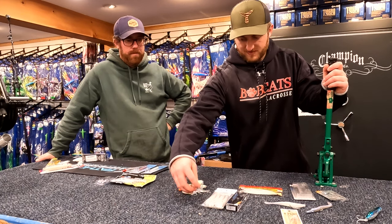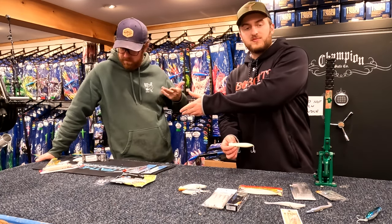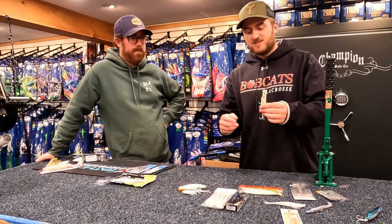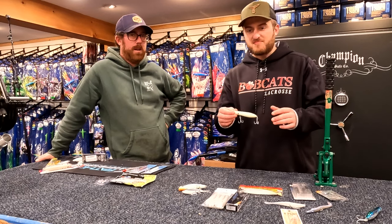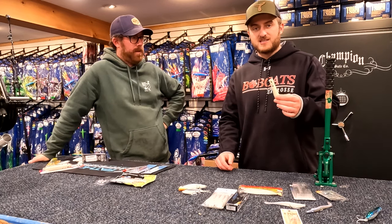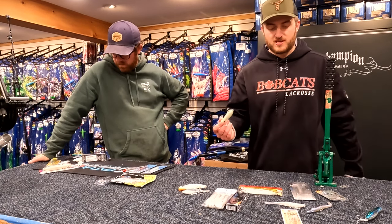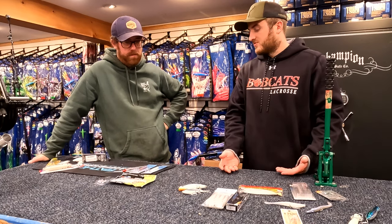Keeping it topwater — shout out Tsunami. We love the Tidal Pro. This is a little talking popper, a staple in the game. I want to say $8.99, under $10. The amount of fish I've caught on these is incredible. They last and they really cast far. In poppers and spooks, casting distance is really important to get that extra reach out there.